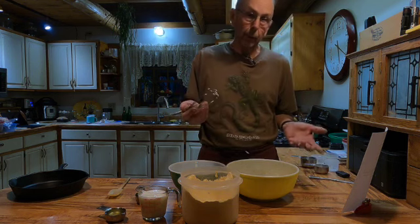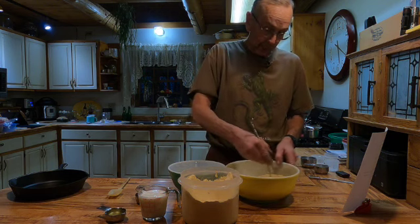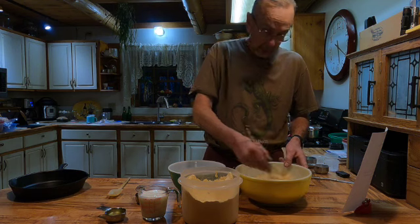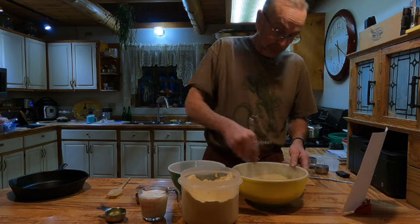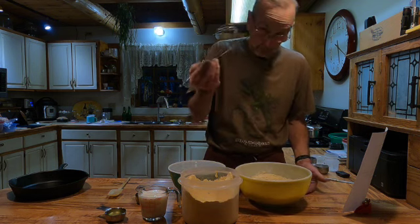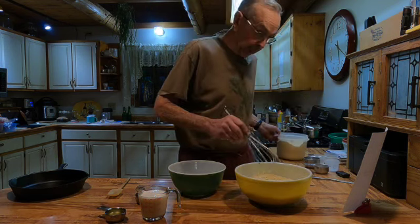I always like to do the dry ingredients first because I use my whisk to try to get everything kind of evenly distributed. Then when I'm done I can do the wet ingredients and I don't have to go wash and dry the whisk. So we got that part done.